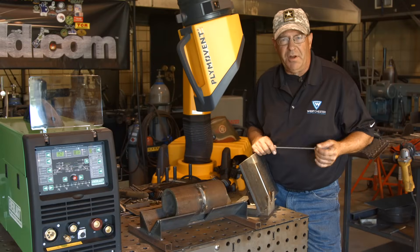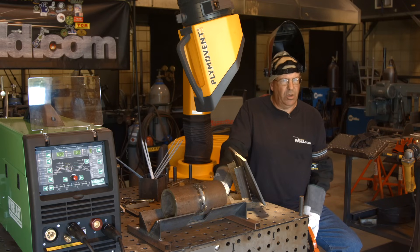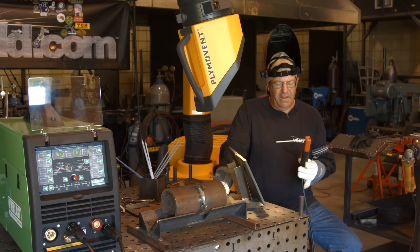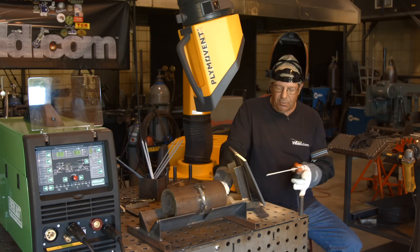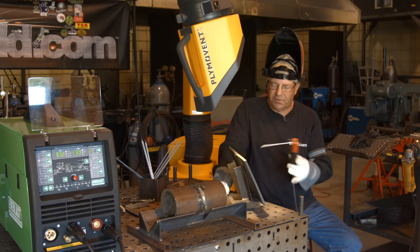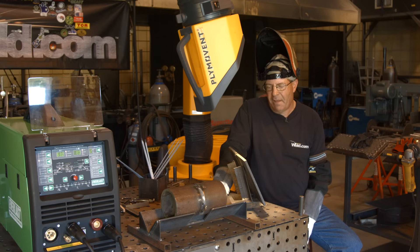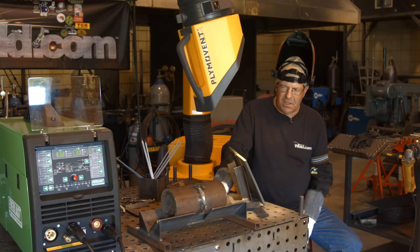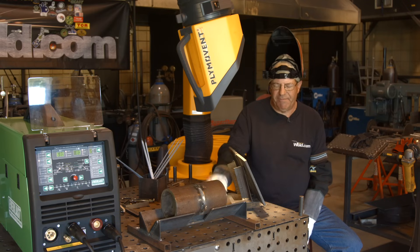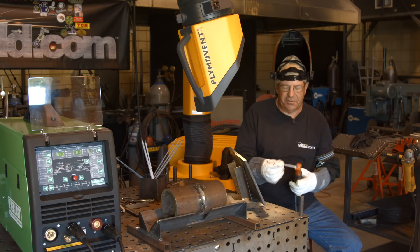Let me get my gear on. All right, here we go. New Everlast 221 STI. I have about half of a 3/32nd 70-18 — for the sole purpose I want to show multiple starts going up through this fill pass. I put an uphill root and uphill hot pass in it. Same thing on pipe. I'm running 80 amps, and I have my DIG Arc Force set at about 50%. I'll play with that later on. Right now I just want to experiment and see how this is going to run.